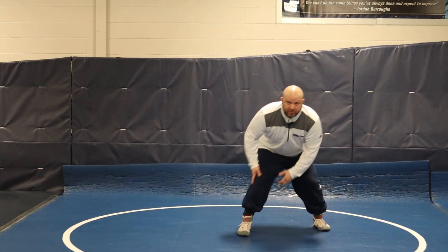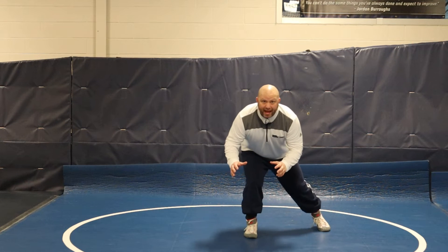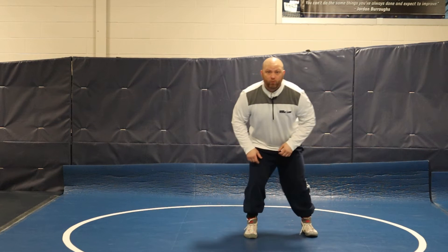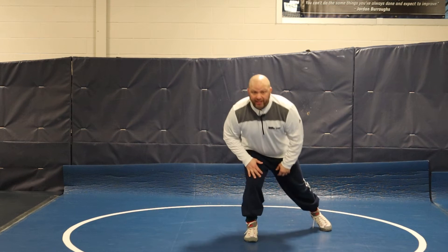When you want to take a shot and you're in your stance, level change is simple. It's one foot stepping back and my chest comes down. My hips stay the same, everything stays the same. I'm just taking one foot back and bringing my chest down — this is what creates level change.